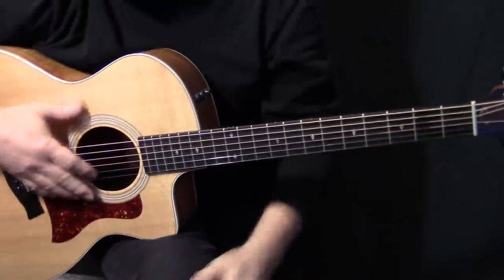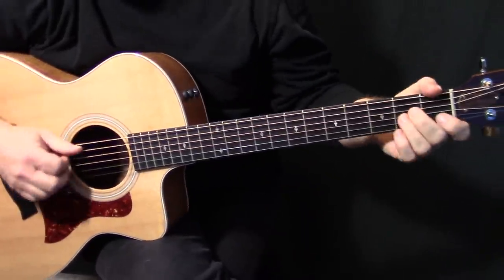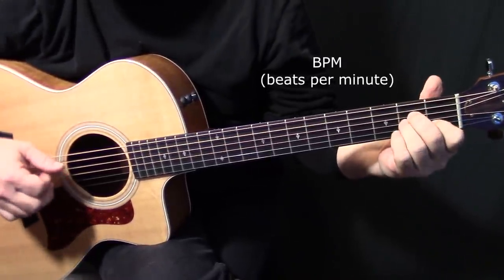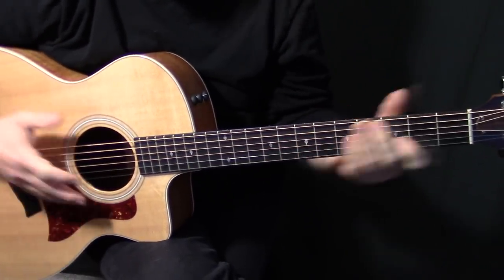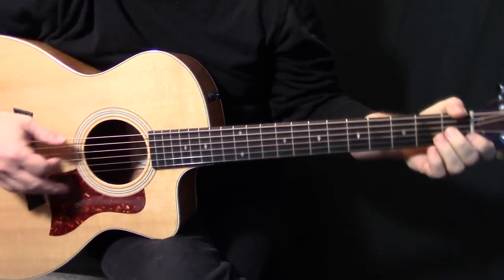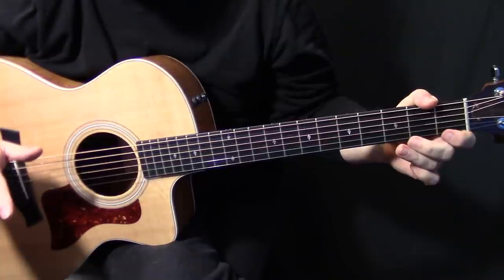I wanted to mention the meter in this song is crazy. The majority of it is at about 133, 132-ish, around there, 134 sometimes. But when it gets to this part, it goes up to 140 — so that part is sped up big time. And then when you get into this part, it's slowed down again, down to about 135, 134.